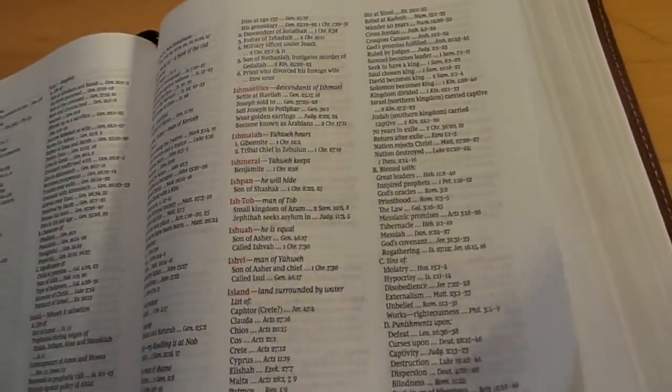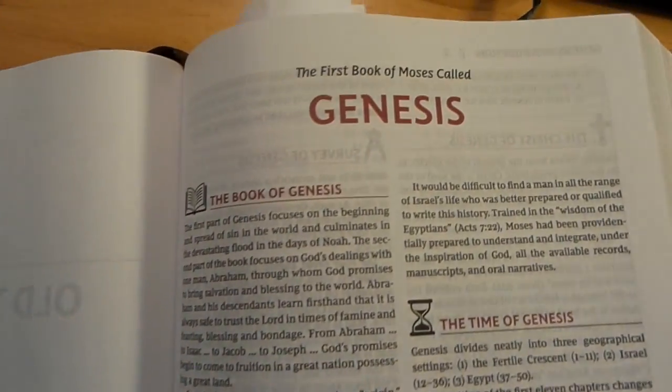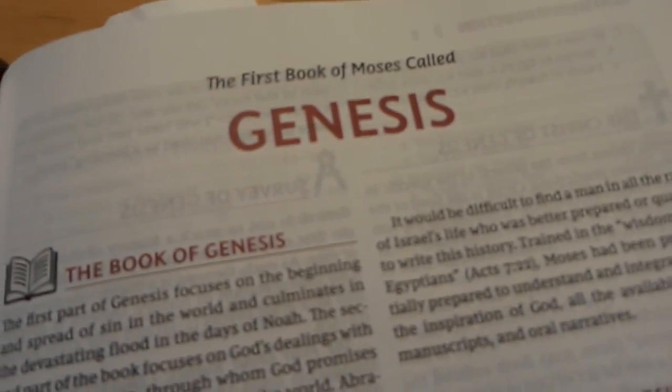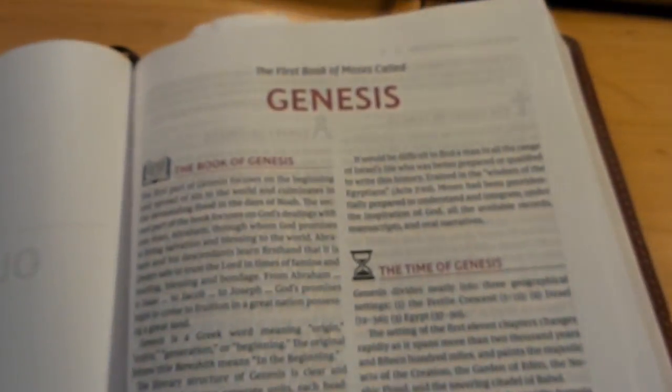Here you've got the encyclopedia and then you jump over to Genesis. You can see what the book intro pages look like — it's all the same content, they just changed the format and color layout. It's really pretty; I like the dark colors, they really stand out.